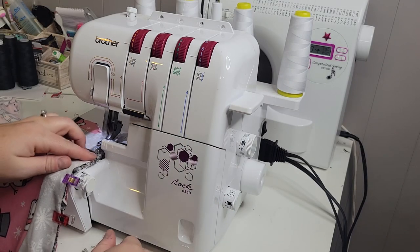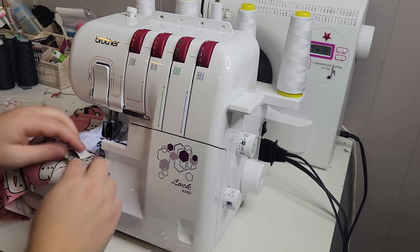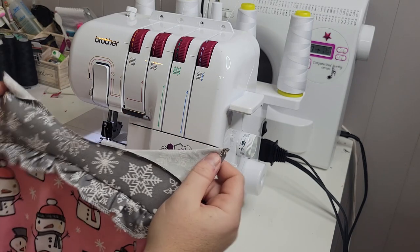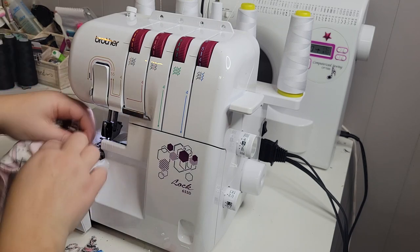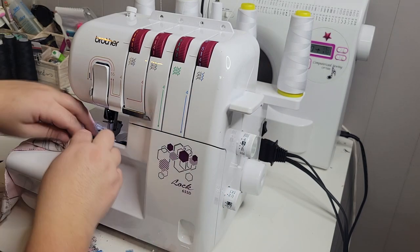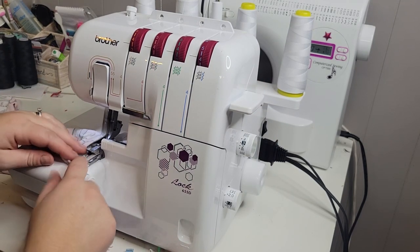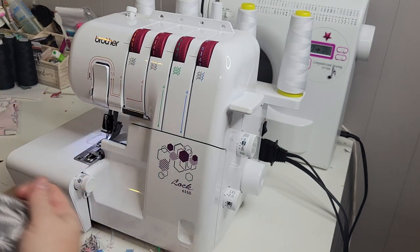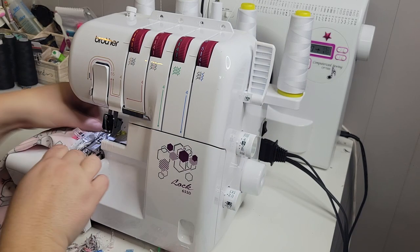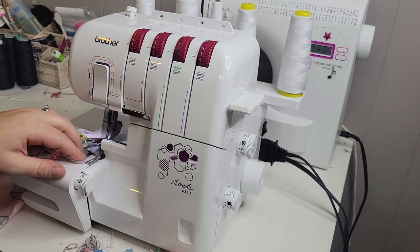I'm going to sew down this one edge, making sure I have all three layers of fabric. If you have that basting stitch and don't cover it up, you can easily just pick it out with your stitch ripper when done. This is how it should be looking — super cute. Then we can put the cuffs in. I stick it into the machine and very slowly sew a little bit, then adjust my fabric and sew a little more, making sure I get all three layers caught. Pull out the cuff to check everything is good, then do the second one.